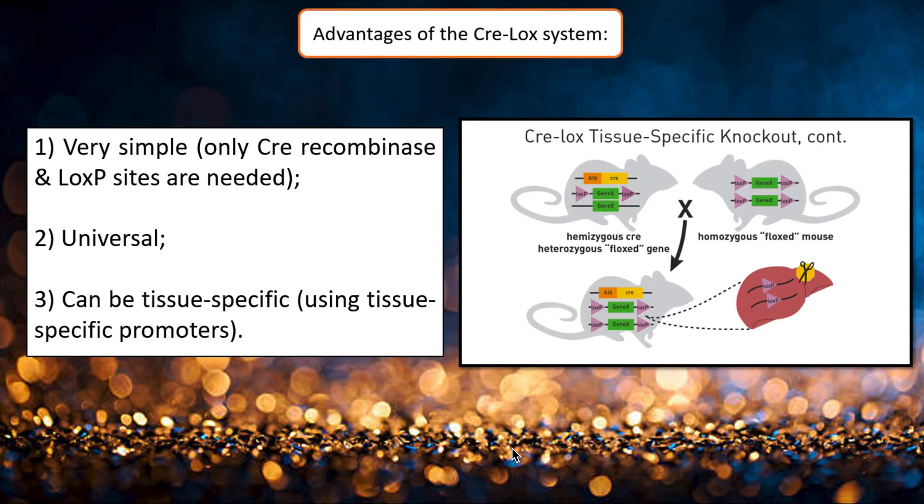By expressing Cre recombinases at specific times or locations, you can precisely control expression of your gene of interest. You can use it in a vast number of organisms due to the ability of the enzyme to operate efficiently in a wide range of cellular environments, including mammals, plants, bacteria, and yeast.